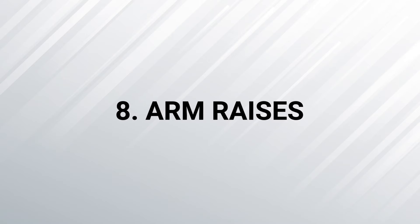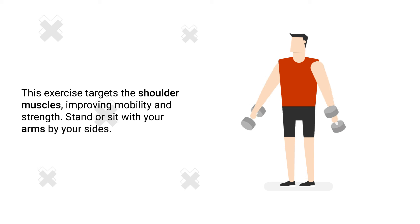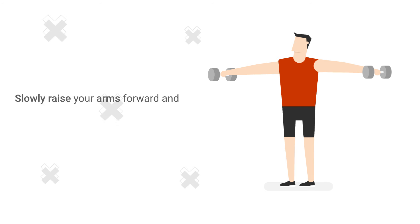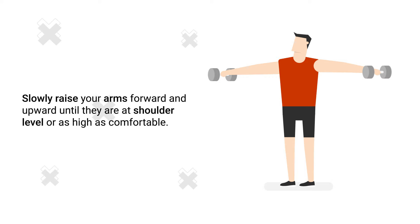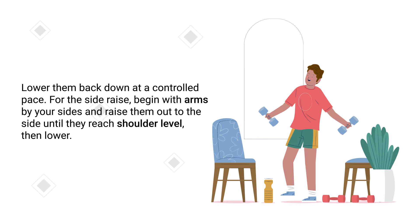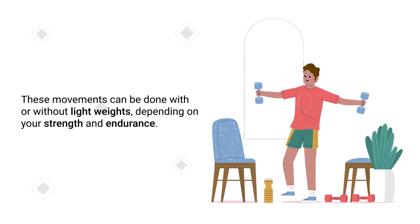Number 8 – Arm Raises. This exercise targets the shoulder muscles, improving mobility and strength. Stand or sit with your arms by your sides. Slowly raise your arms forward and upward until they are at shoulder level or as high as comfortable, then lower them back down at a controlled pace. For side raises, raise your arms out to the side until they reach shoulder level, then lower them back down. These movements can be done with or without light weights, depending on your strength and endurance.